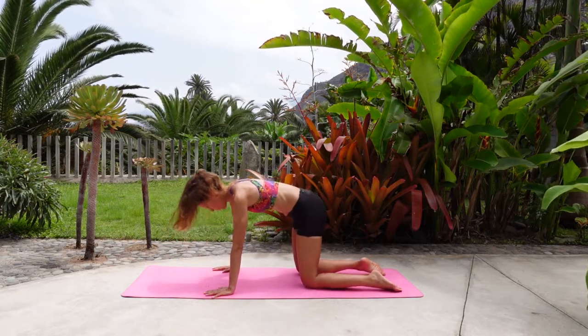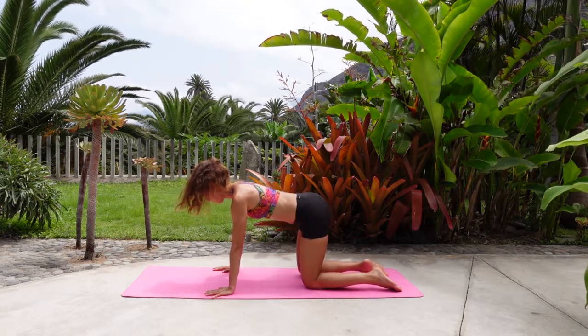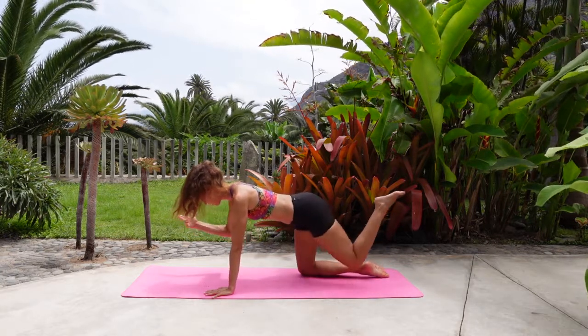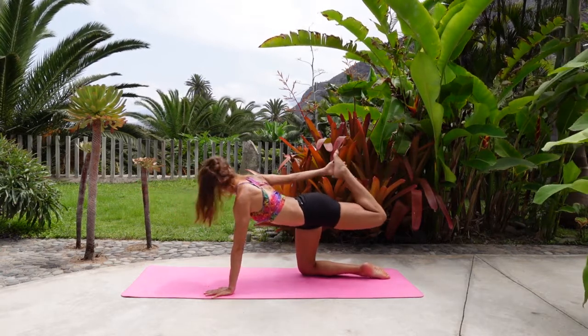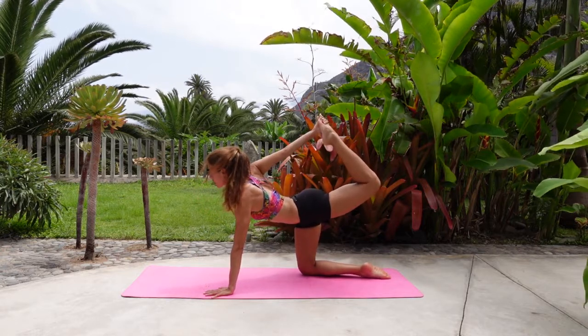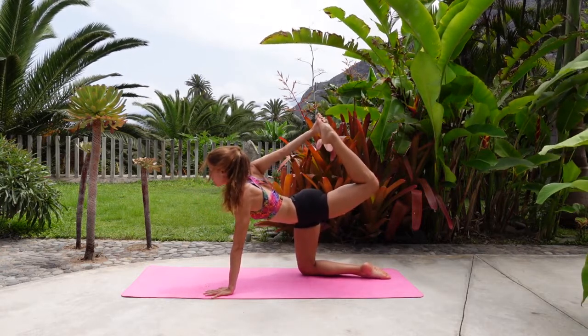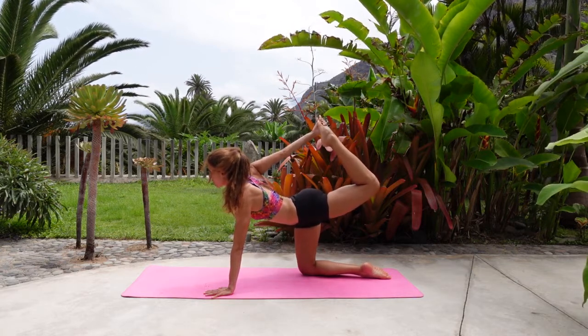Come to neutral. From here, take the right arm forward and the left leg back — spinal balance. But then from here, bend your left knee, take the right arm around and try to grab the foot from the inside and kick. Look up, opening up a bit the right shoulder and the left hip. Breathe in. Breathe out. Okay, release.